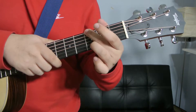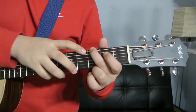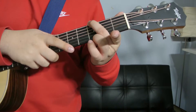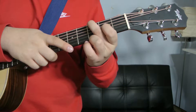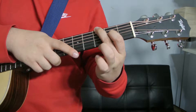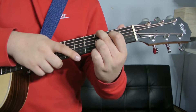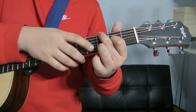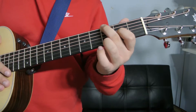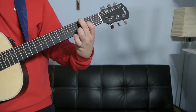Your middle finger is going to be on the G note — the high E on the third fret. Your index finger is going to be on the G string, second fret. And your ring finger is going to be on the G note, so the high E of the third fret. And you're playing every single note.